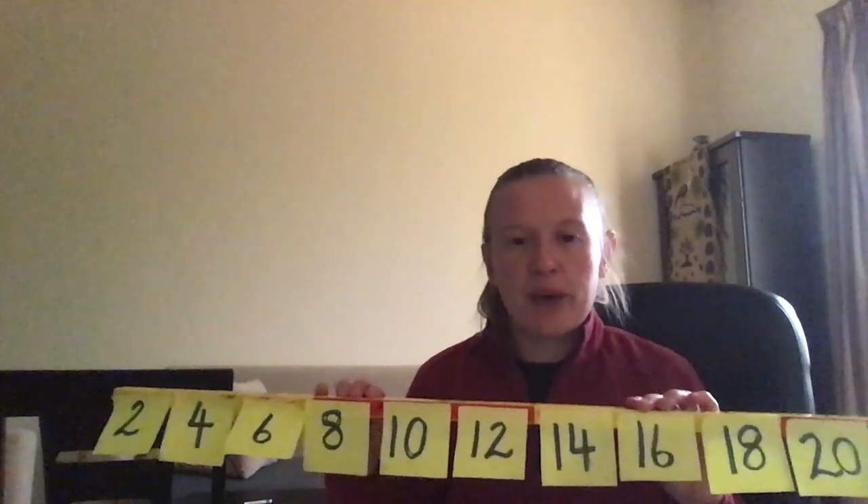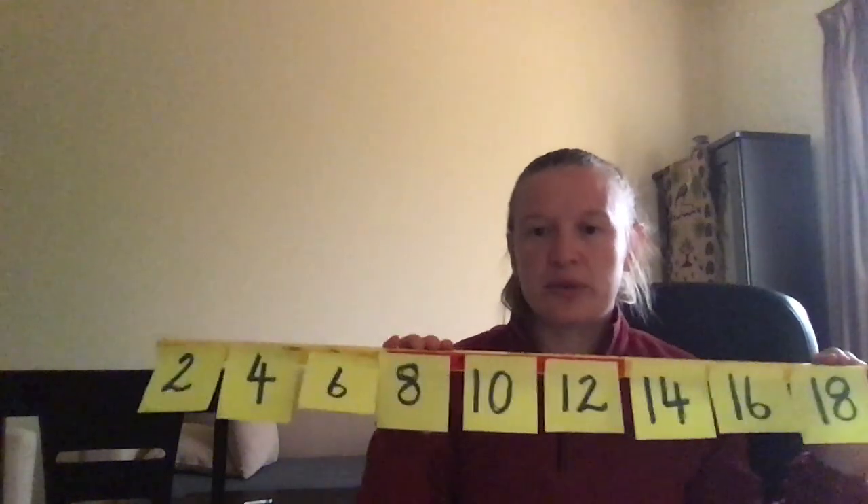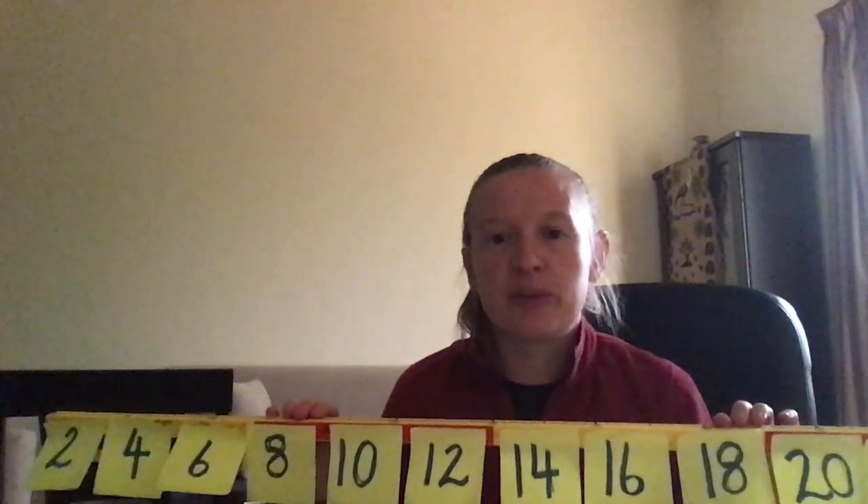Hi, today we're going to look at a way that you can use a counting stick in the classroom for a math starter or even an activity that you can give to your TA to do with a small group or an individual child. So this is my counting stick. I've got the two times tables on here and we're going to be looking at skip counting.